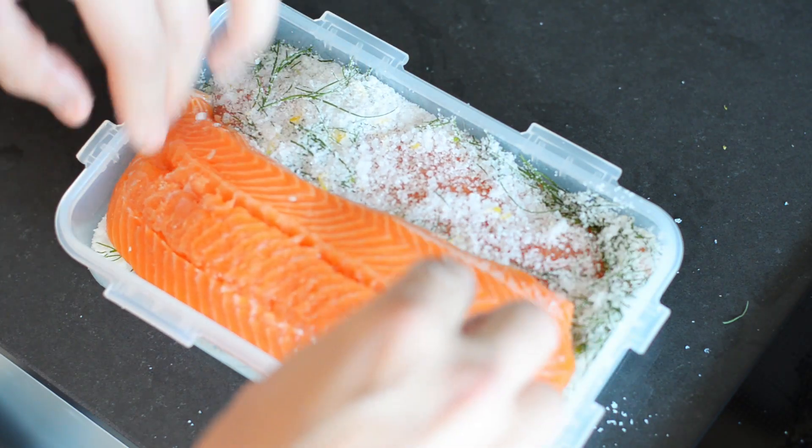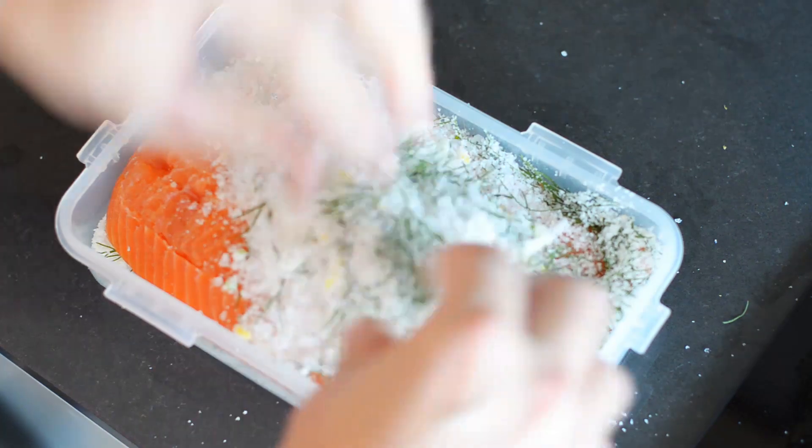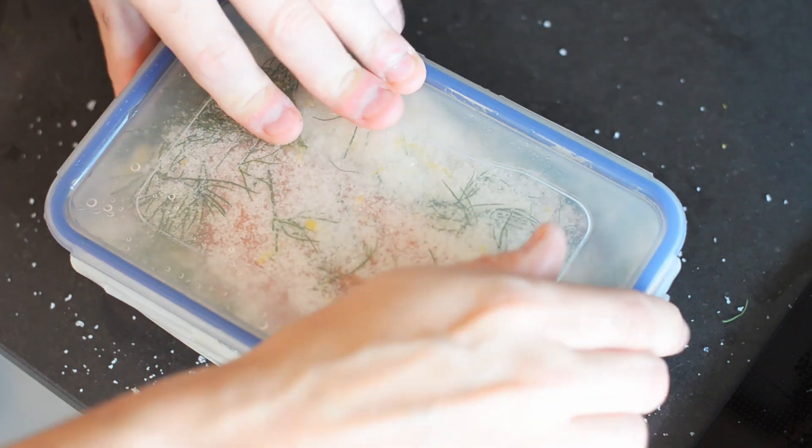If you have space in your container, you can add successive layers of fish — same deal with the other one. Then cover it up and let it chill in the fridge for one to two days depending on the size of your fish.